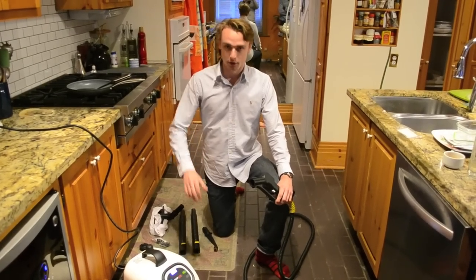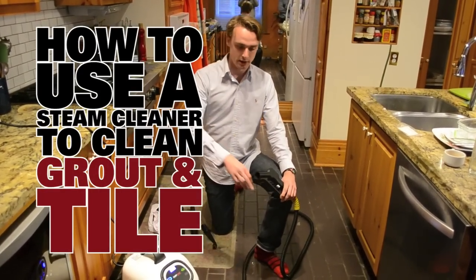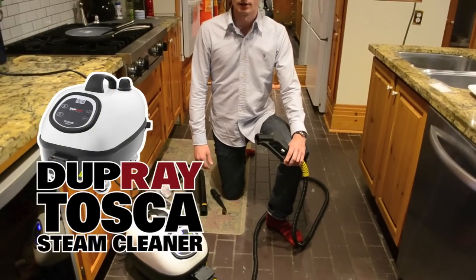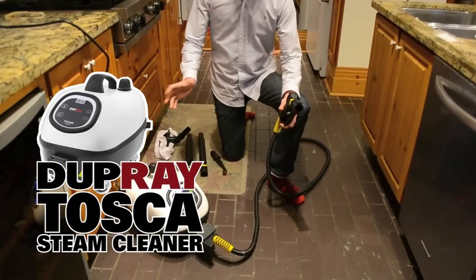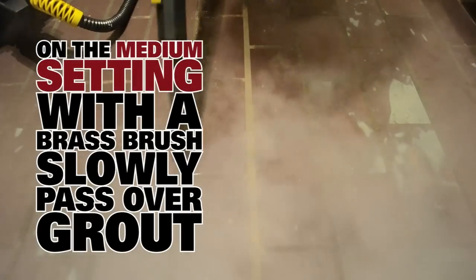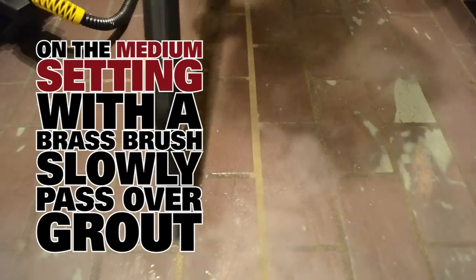Hi, my name is Brent and today we are going to go through using a steam cleaner to clean your grout and tile. Today we are going to use a Dupre Tusca steam cleaner. It is going to be the same principle as with any other steam cleaner out there, and we are going to show you with these different accessories.